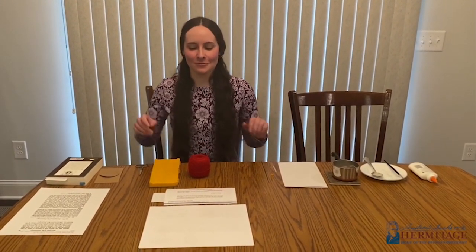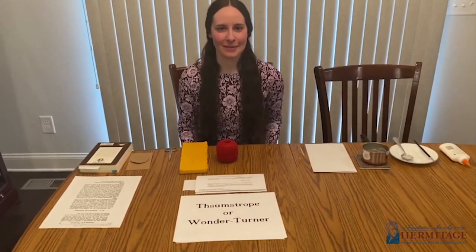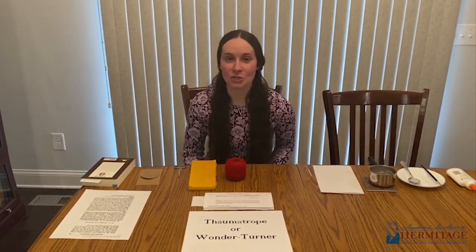My name is Kira, and for this very first episode we're going to focus on a toy called the Thaumatrope, or Wonder Turner. This toy is special because you find it not only in books of children's toys and games but also in sources discussing scientific research. In the 1858 Sociable: 1001 Home Amusements, it says a thaumatrope is something every child can make, and the 1826 Edinburgh Journal of Science calls it a very ingenious philosophical toy.